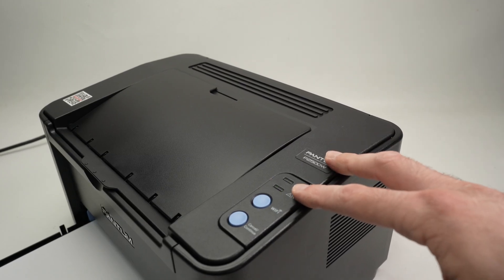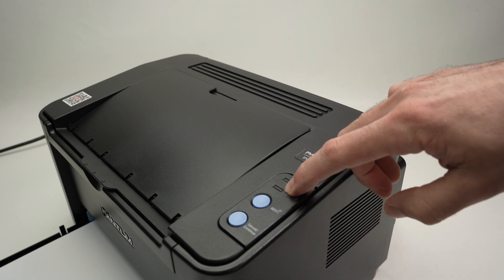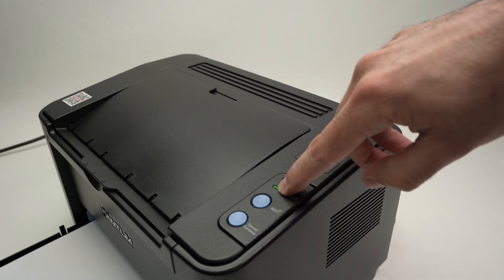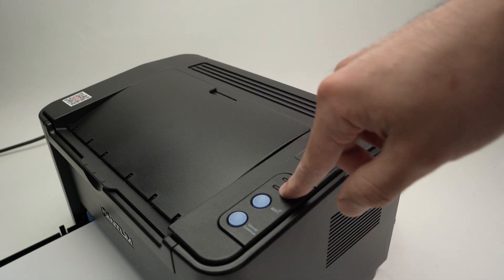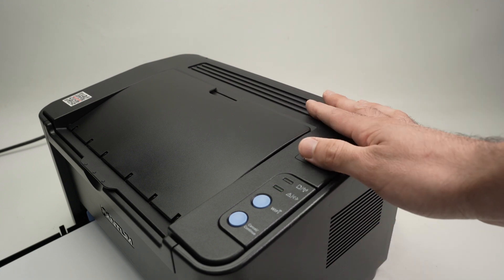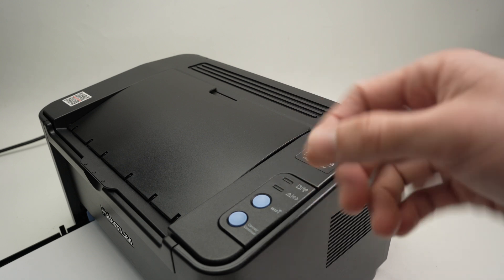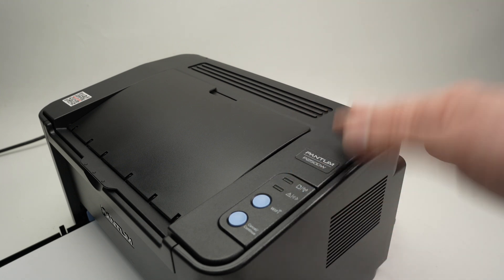In this video I'll show you how to fix on your Pantom printer this blinking light. Usually when this light is blinking you're not able to use the printer and print wirelessly, and this could be very frustrating. I found a very easy trick on how to make this light stay on and make the printer work.